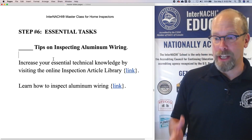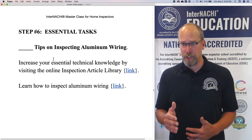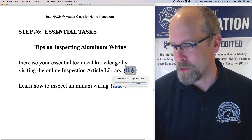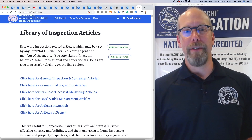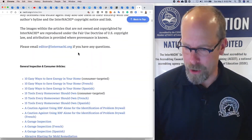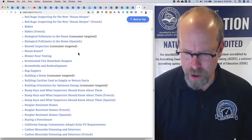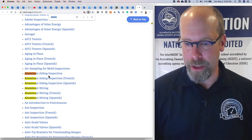You want to increase your essential technical knowledge by visiting our online inspection article library. It's a huge library of inspection articles. You click the link and you get to InterNACHI's library of inspection articles. You scroll down — it's a huge library, it just goes on and on. If you do a command search for aluminum, there it is.